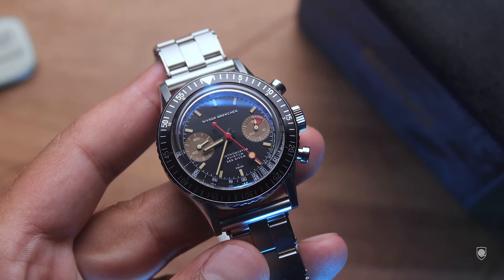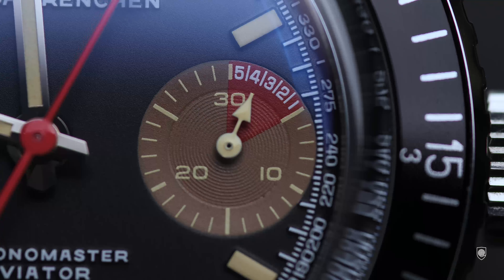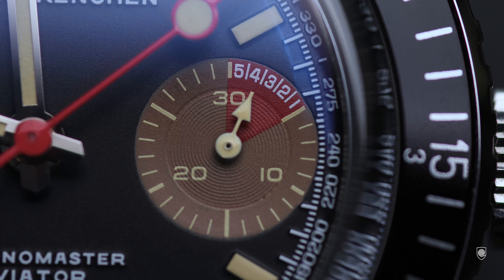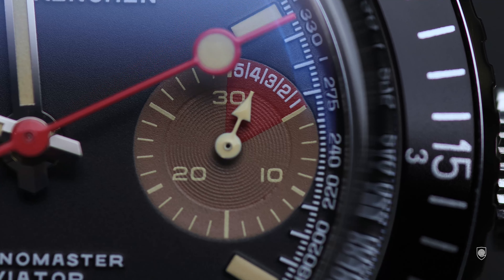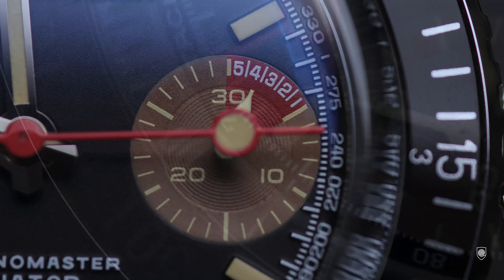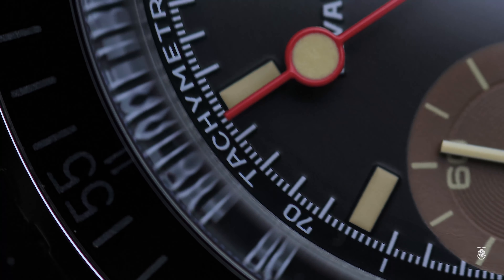The shape of the case and dial combo with the black honey accents works with a lot of straps — from brown to black leather, or the Nevada stretch bracelet. But the coolest thing is on a genuine tropic strap, which is elegant, has a strong vintage profile, and offers good waterproofness.